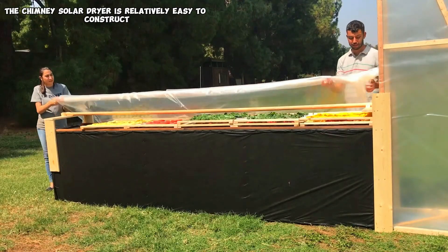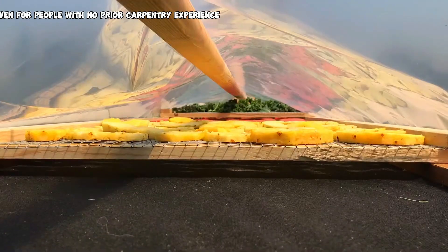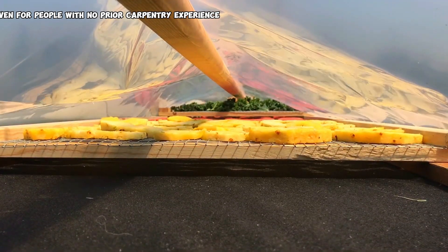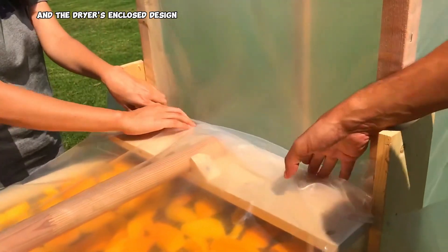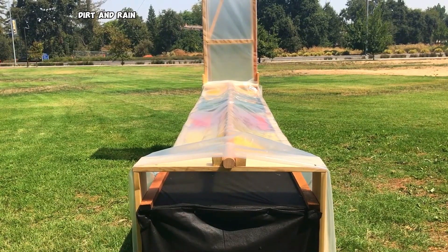The chimney creates a continuous flow of air that significantly speeds up the drying process compared to other solar dryers. The chimney solar dryer is relatively easy to construct, even for people with no prior carpentry experience. The dryer's enclosed design safeguards fruits and vegetables from insects, dirt, and rain.